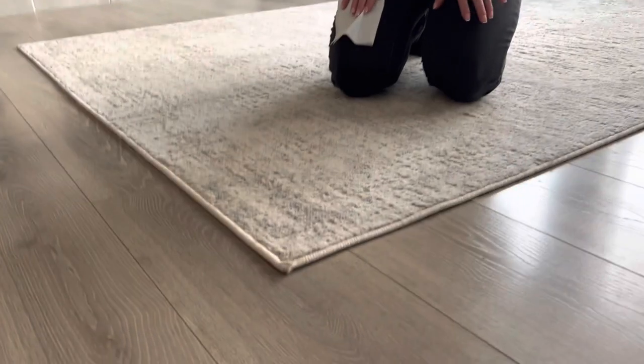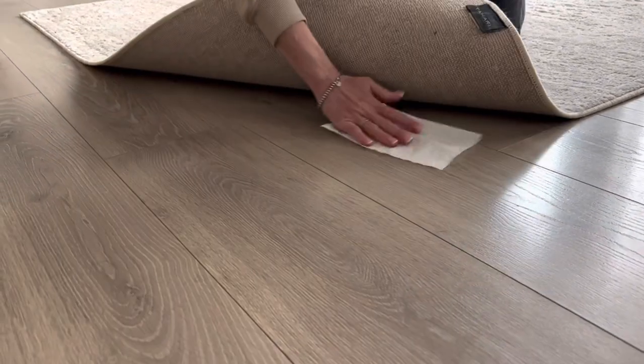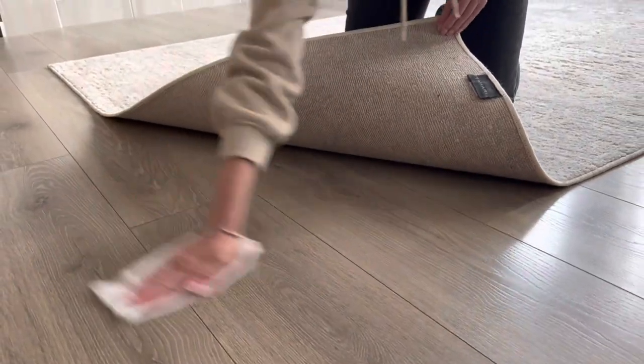Try our new product from FixAbe and follow this installation manual. First, clean the undersurface of the rug and the floor with a dry cloth.